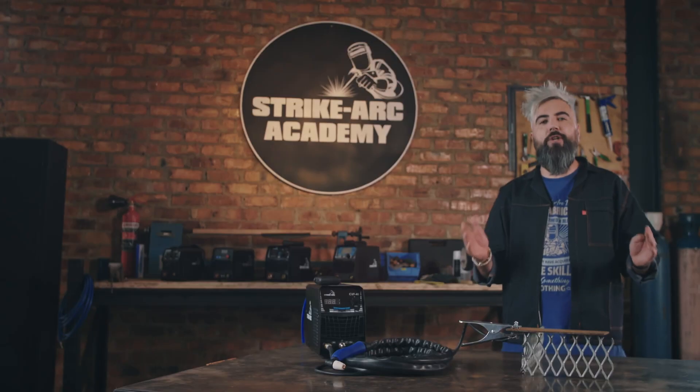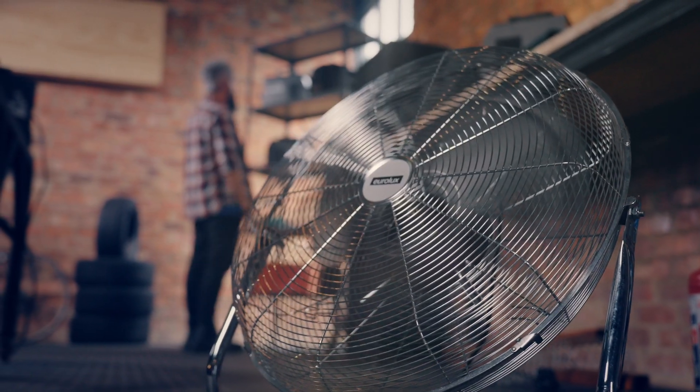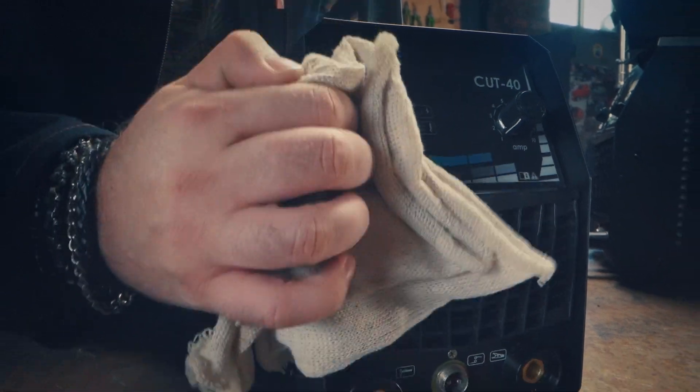Always make sure you're wearing protective gear and follow electrical safety and grounding practices. You should also ensure adequate ventilation in your work area. Regular machine maintenance is also important. And as with all things, practice makes perfect.